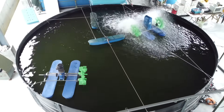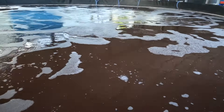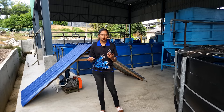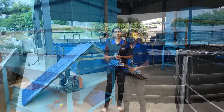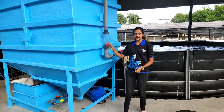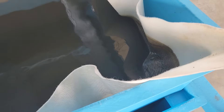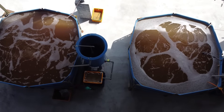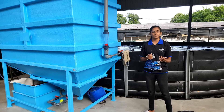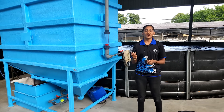For the recently stocked 50 cubic meter tank, we utilize the blower for aeration. The final tank can accommodate a volume of 100 cubic meters and will be stocked soon as part of our strategic production staging, allowing us to achieve monthly production targets. To ensure efficient waste management, each tank is equipped with a dedicated settling tank. This innovative solution effectively removes settleable solids without the need for water exchange. For instance, our 4 cubic meter tank is accompanied by a 500-liter settling tank, while the 55 cubic meter tank benefits from a 5 cubic meter settling tank.